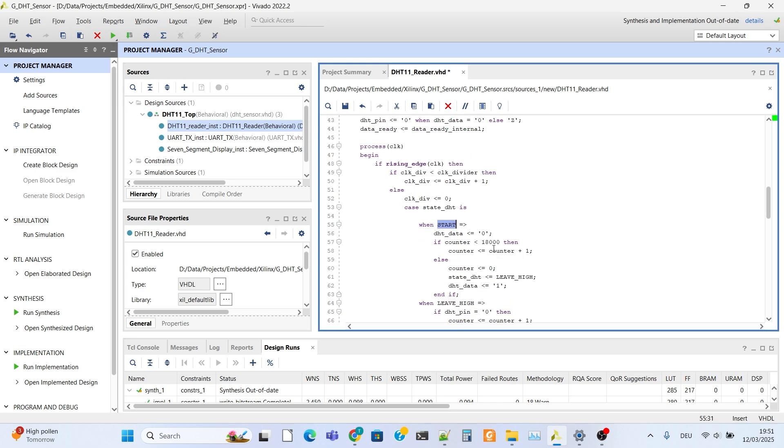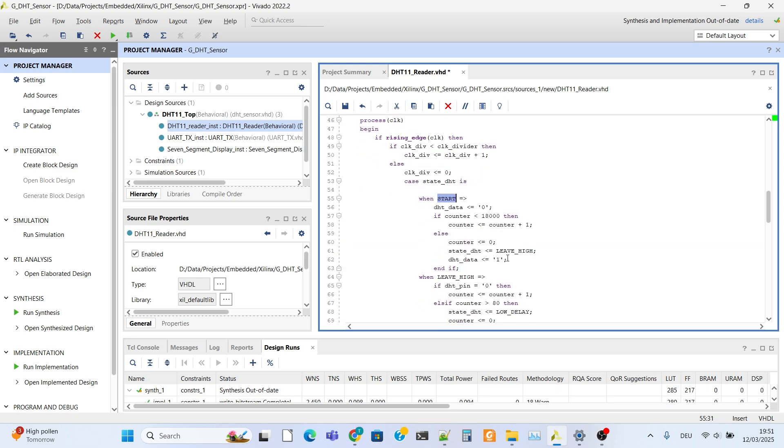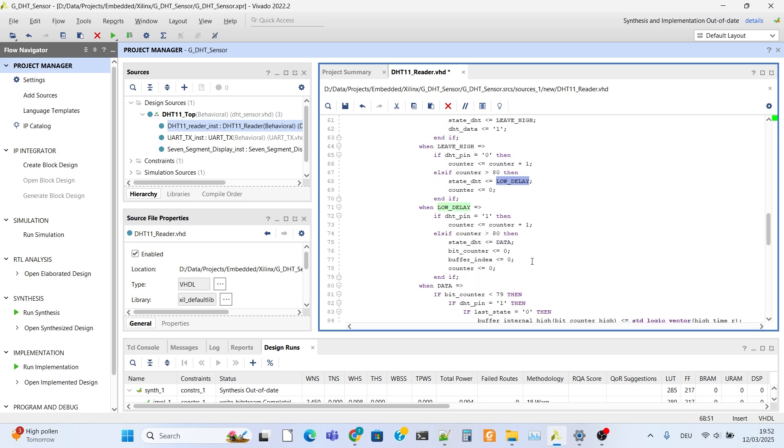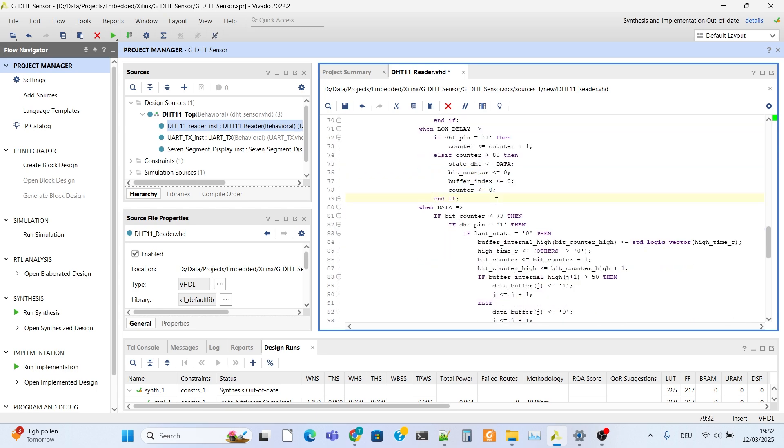The state machine starts and the first case is 'start', where we send the initial 80ms low signal. When complete, the counter is reset. Then we enter 'pass', 'hold', 'leave', 'hide' states waiting in pin reading mode for the response of the DHT sensor. We read the 80ms low signal response. After reading, the state becomes 'low delay', the counter is reset, and after reading the 80ms high signal, state becomes 'data' and all bits and buffers are reset.